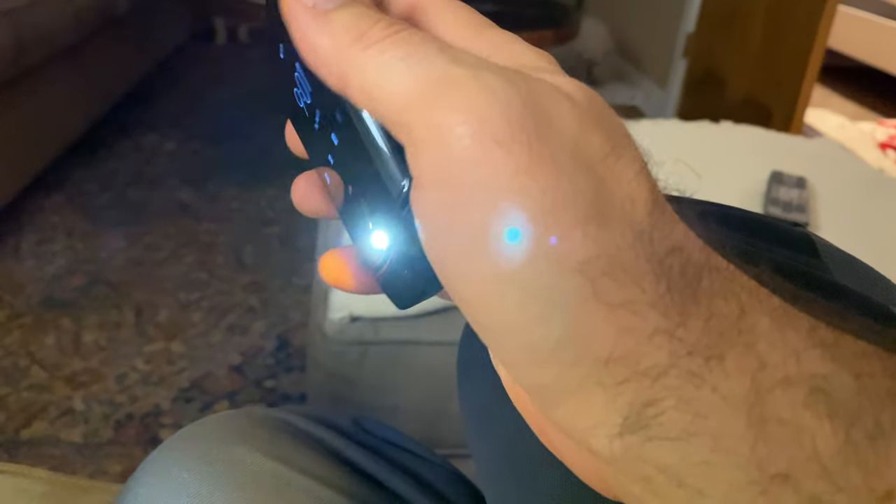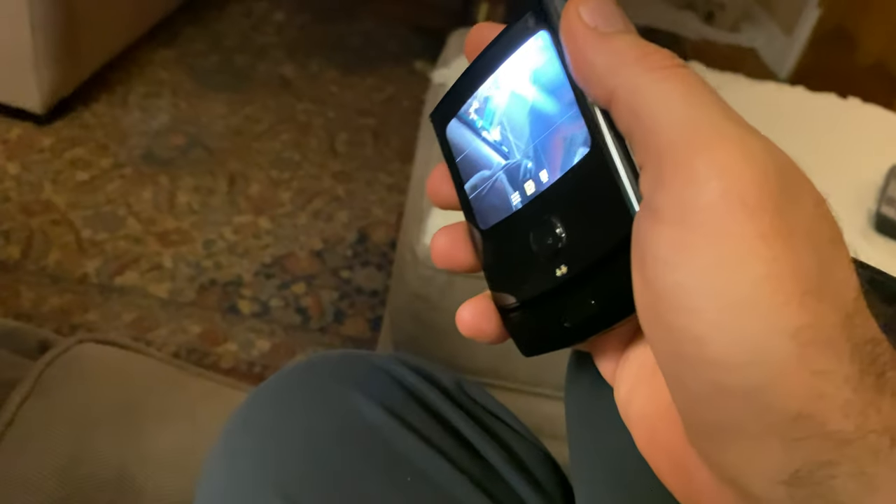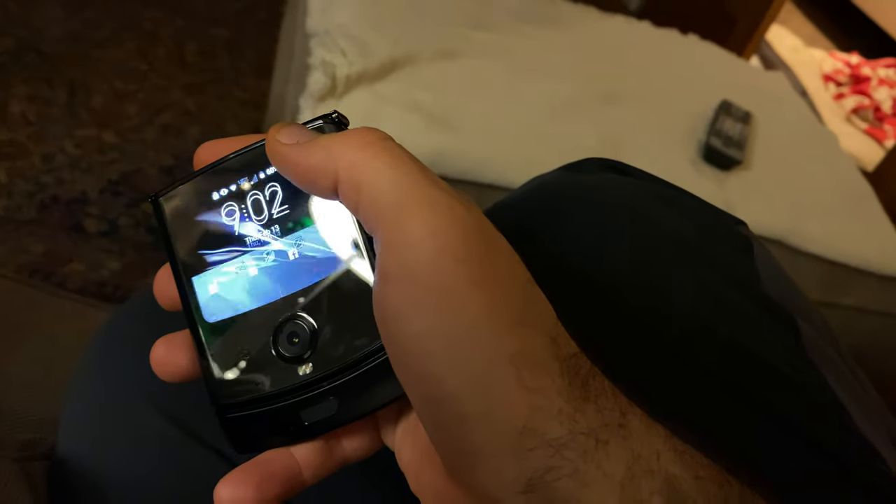Now it's vibrating. You can see that I can do an action here — turn it on and off, or I can turn the camera on. There's the camera, it's now on. And you can X out of it there.